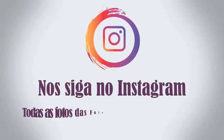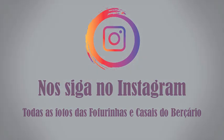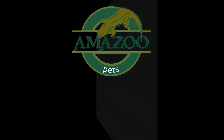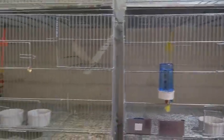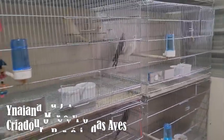Let's get started. Hello, how are you? In today's video, I will tell you how to form a family of Calopsita.